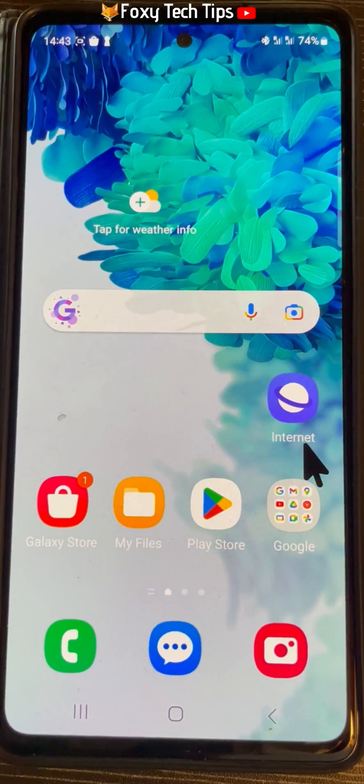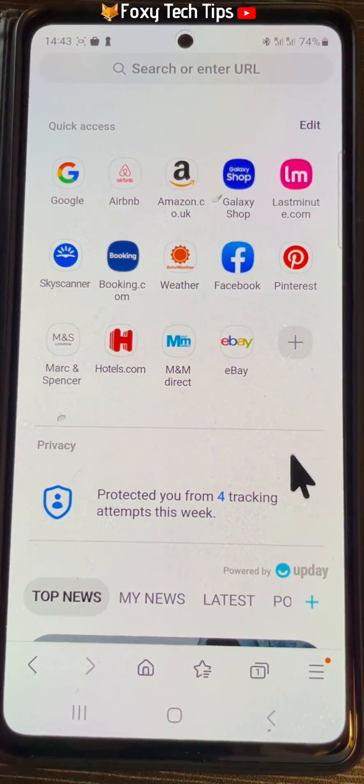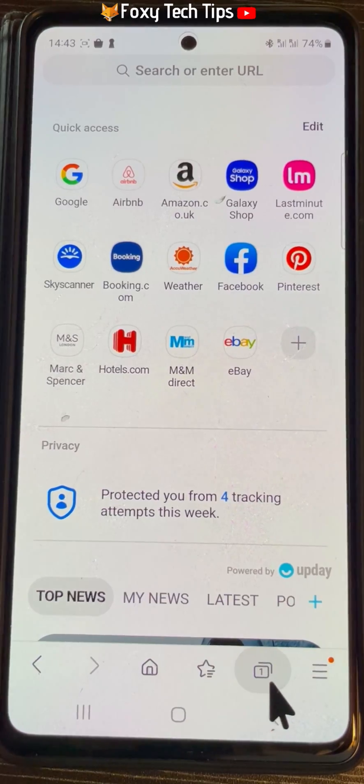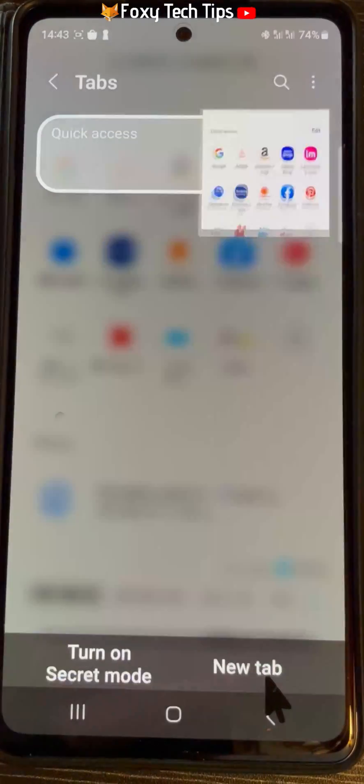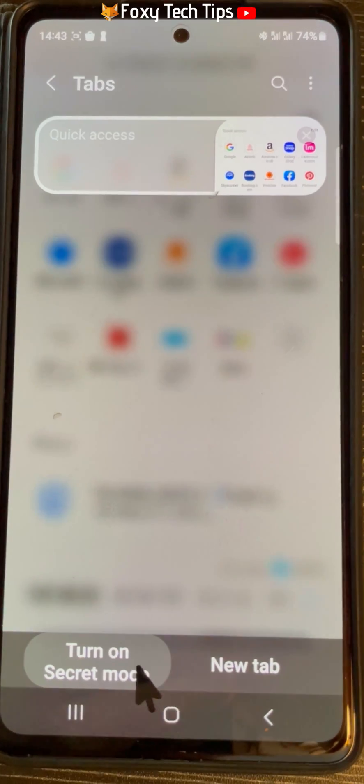Open up the Samsung Internet app. Tap on the new tab button from the bottom menu bar, then tap turn on secret mode.